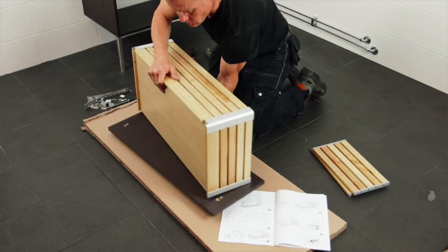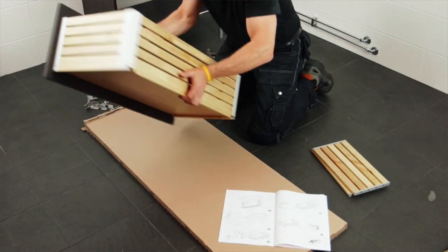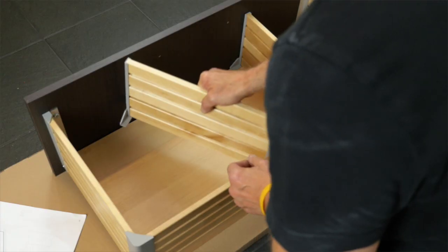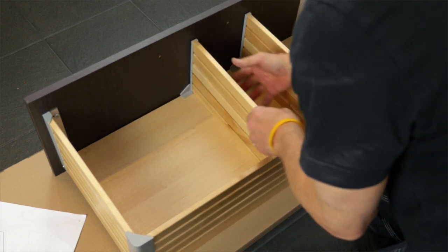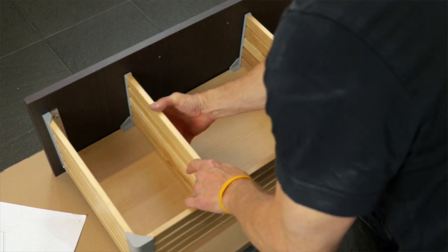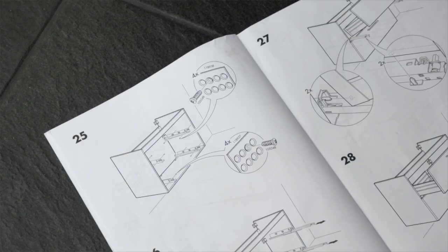Assemble the drawers according to the assembly instructions. All Gomorron drawers come with adjustable dividers so you can move them around and customize your drawer according to your storage needs. Set up the rails.